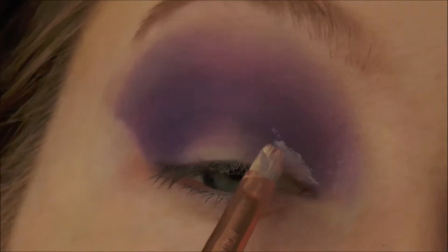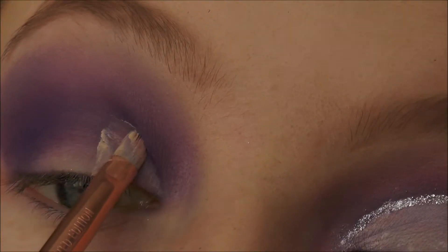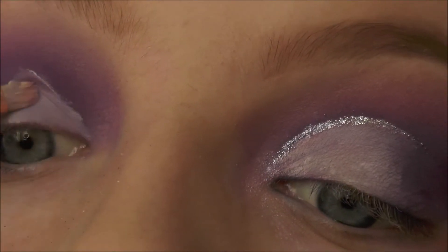To cut the lid, using the Revolution Concealer and a little flat brush, doing a half cut crease — cutting to sort of halfway to three-quarters of the way along the lid.